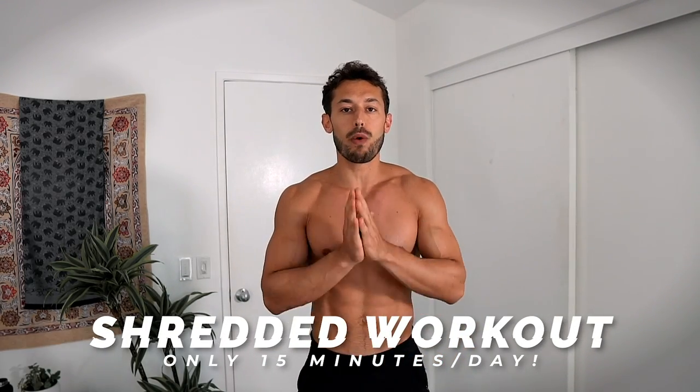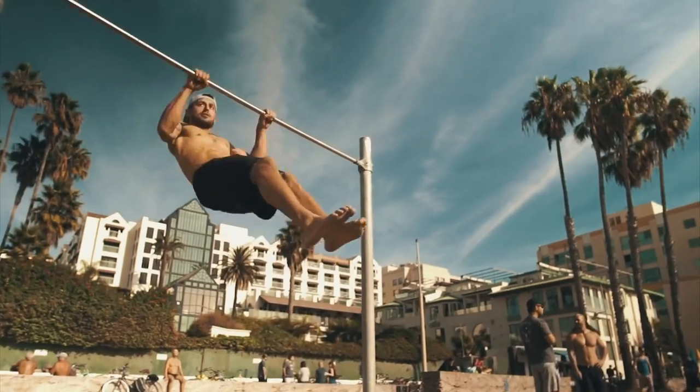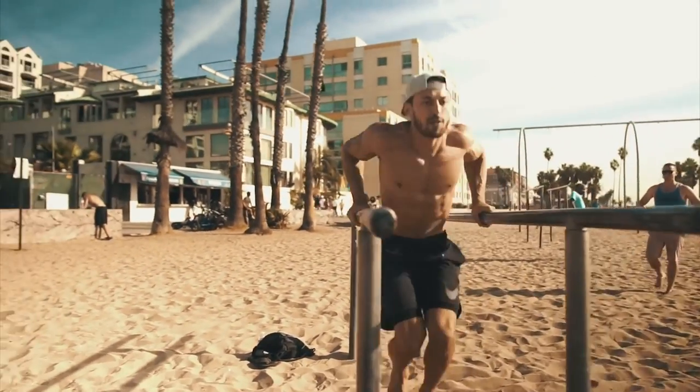Adam Freider here bringing you a shredded workout you can do right from home. To start off we're gonna dive in by warming up for about 5 to 10 minutes. The reason we're warming up is to create elasticity in the body — it helps reduce injury, but most importantly it's gonna allow you to reach your potential. If you don't warm up you're not able to output as much in your workouts. We warm up to get a better workout so we can gain faster and more efficiently.